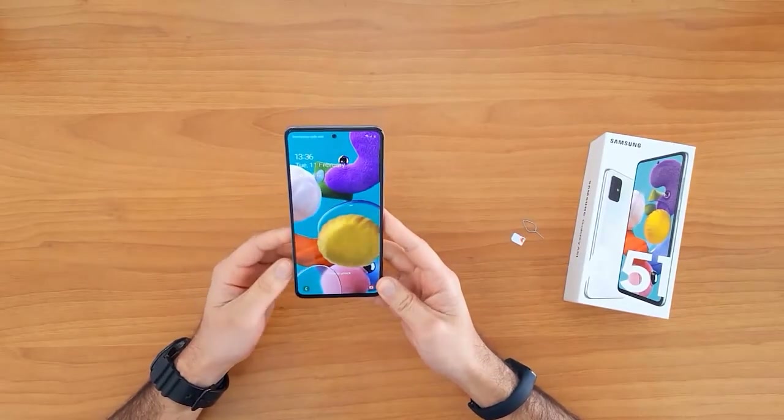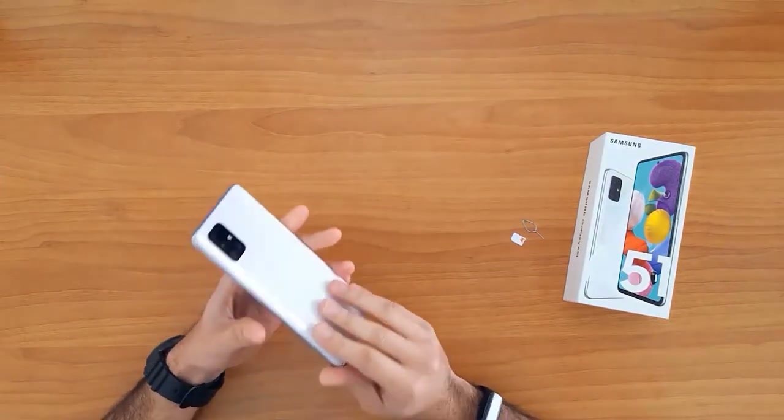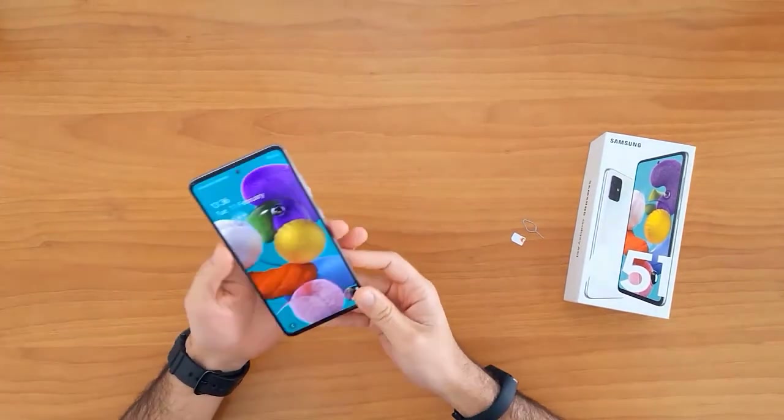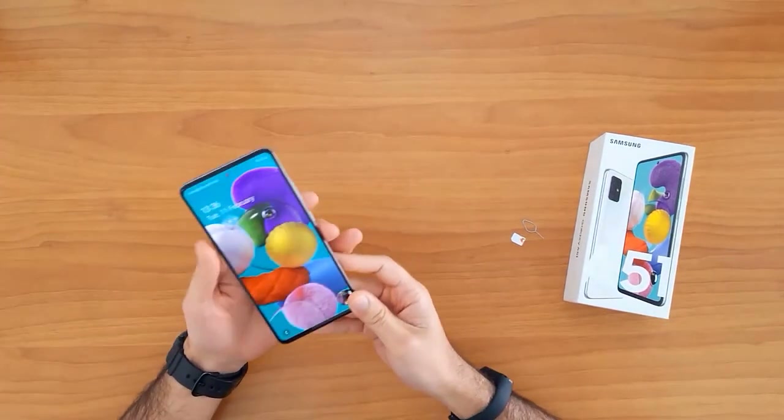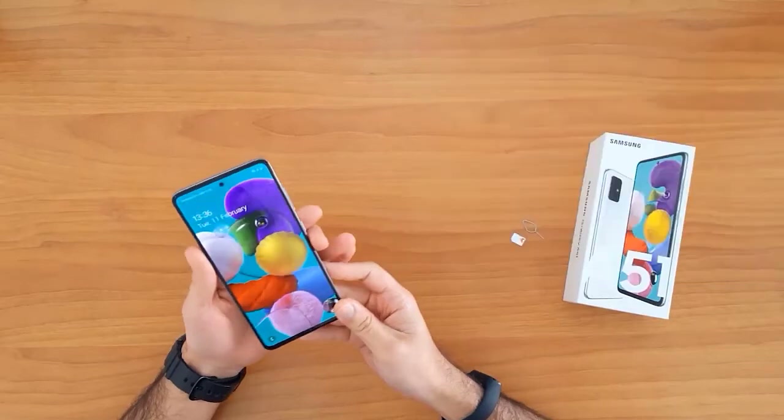What's up guys, in this short video I'm gonna show you how to SIM unlock the Samsung Galaxy A51. This guide is also suitable for unlocking the new Samsung Galaxies like the A21, A31, A41, and the Galaxy A71. First of all, let's understand why we need to unlock a mobile phone.